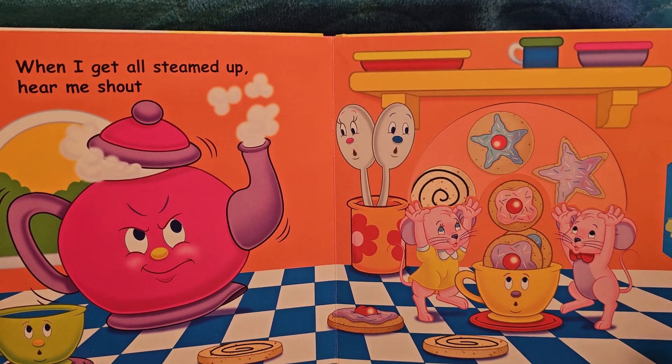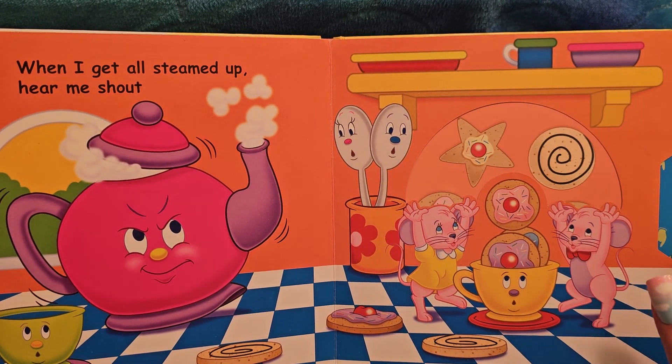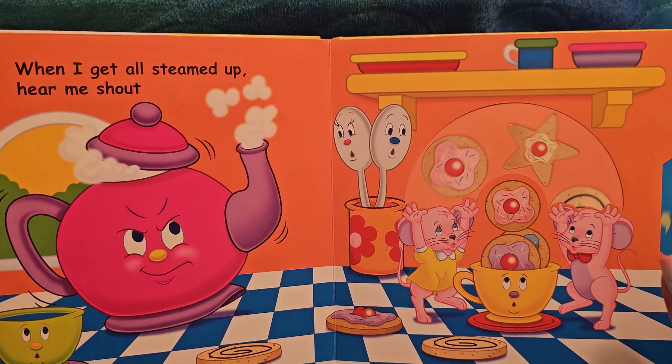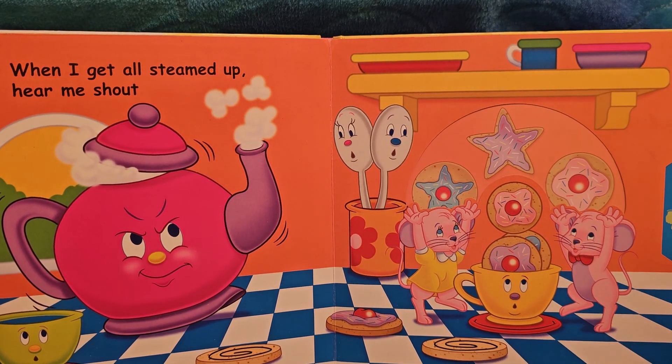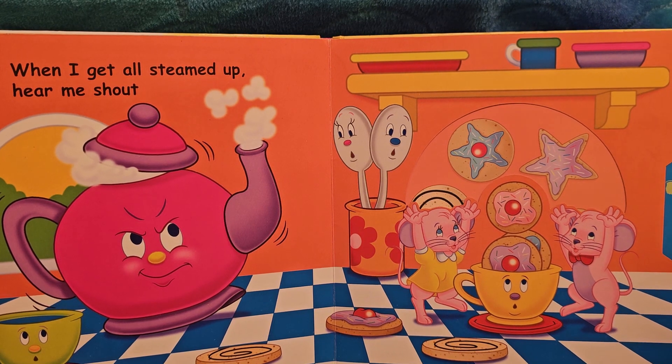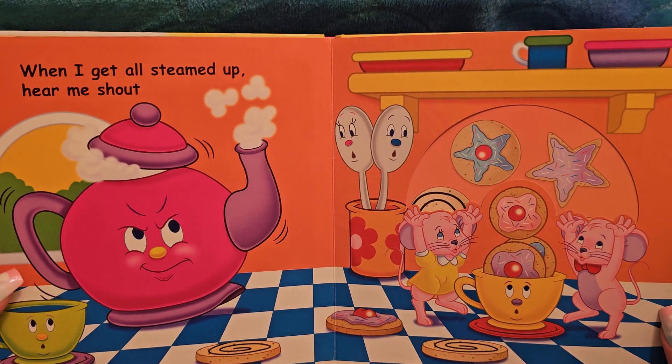Purple star. Blue star. Swirl. Star. Circle. They're throwing cookies together. I do have to say, as cute as these mice are, I would not want to eat anything a mouse was touching.